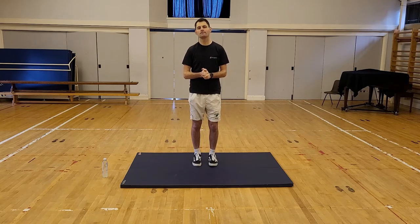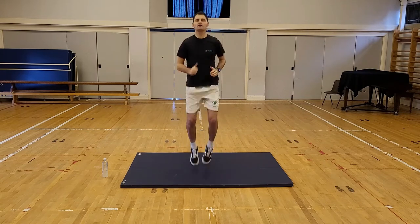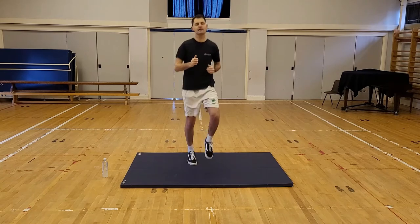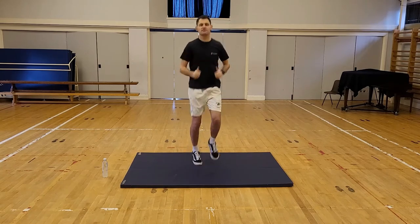Five, four, three, two, one and off we go. We're jogging on the spot. Easy step to start with. Take it nice and easy. Moving those legs out.